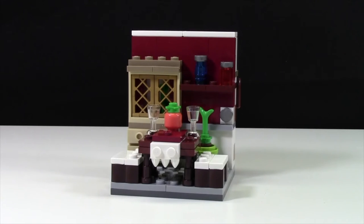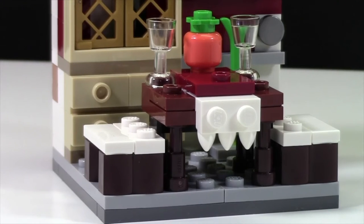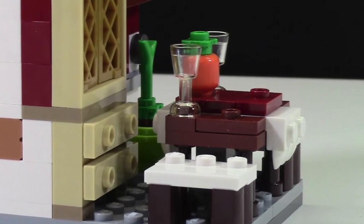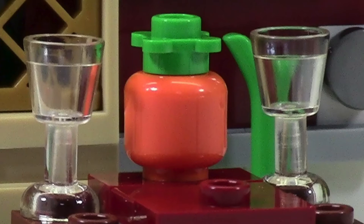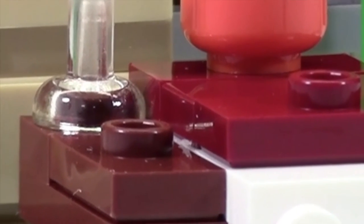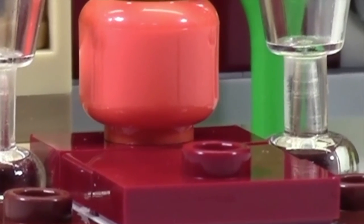I'll state my honest opinion — it looks a little boring without the minifigures, but it definitely looks better with them. In the center of the room is a table with a tablecloth dangling over one side with little teeth detailing. In the center there's a big pumpkin and two wine glasses. According to the box picture, you can place the wine glasses on the studs and a wine bottle in the center.